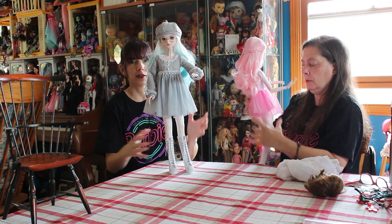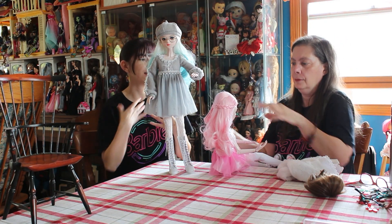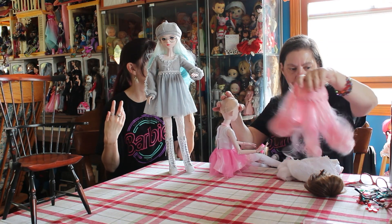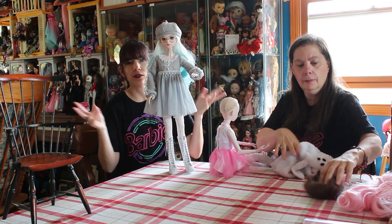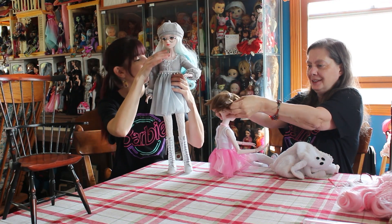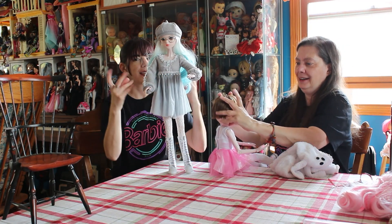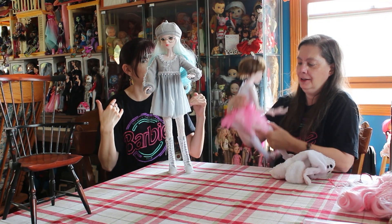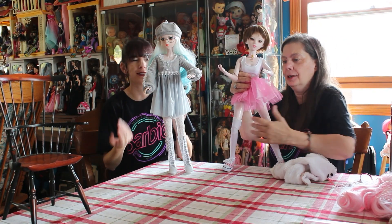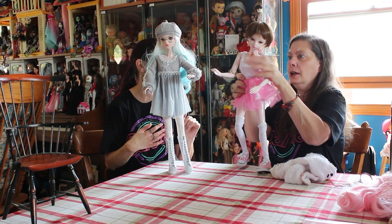Staining isn't as much of an issue, but it is something to be maybe a little bit concerned about on these guys, just because their arms and legs are hard plastic but their torso area and neck is a softer, more pliable vinyl. So it kind of feels more like flesh - you can squeeze into the body and kind of feel the skeleton underneath it. The bodysuit is pretty helpful in that because I think that would stain more than the hard plastic stuff.